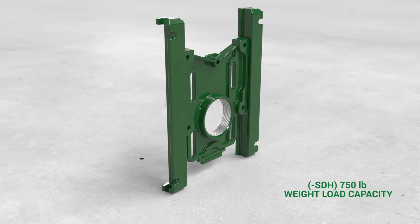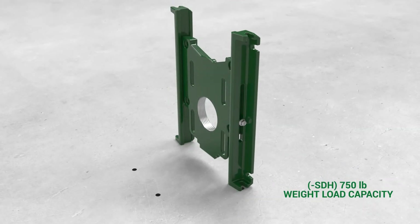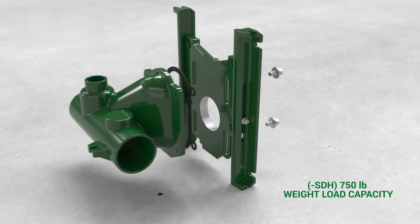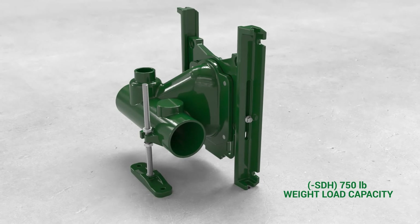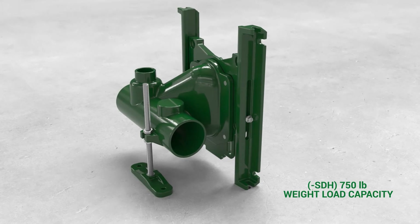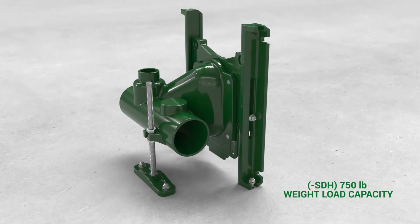750 pound applications require the taller PAF feet, heavy-duty anchor foot, upgraded hardware, and clips. The taller PAF feet ensure there is a securing surface for the clips even when the face plate is adjusted to its maximum height. Everything needed comes in the SDH option.